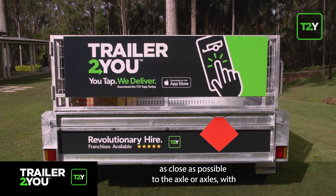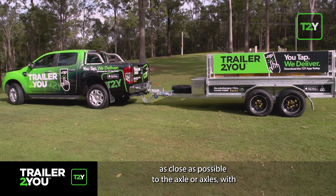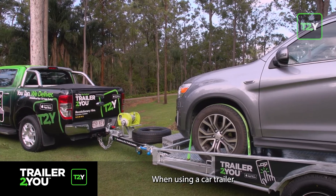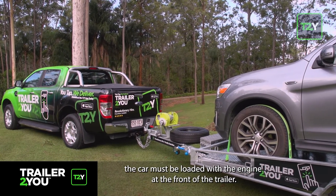Keep the weight as close as possible to the axle or axles, with about 70% of the weight forward of the trailer axle. When using a car trailer, the car must be loaded with the engine at the front of the trailer.